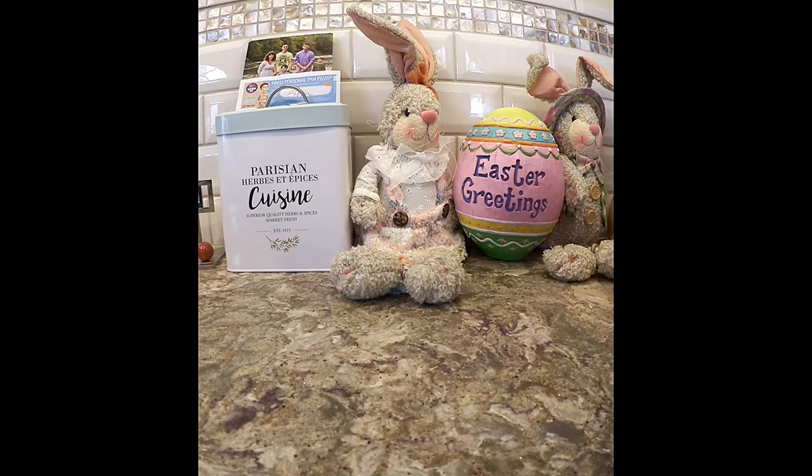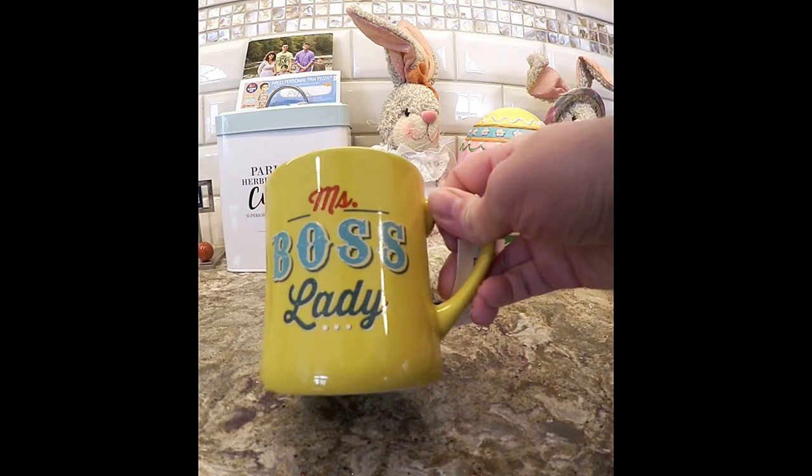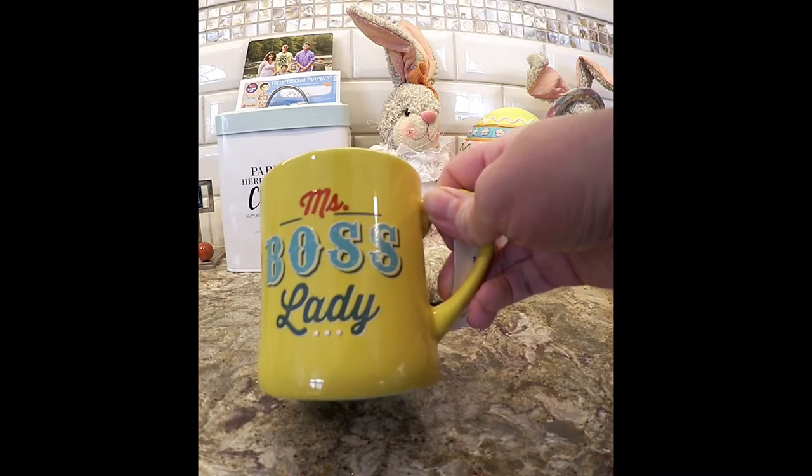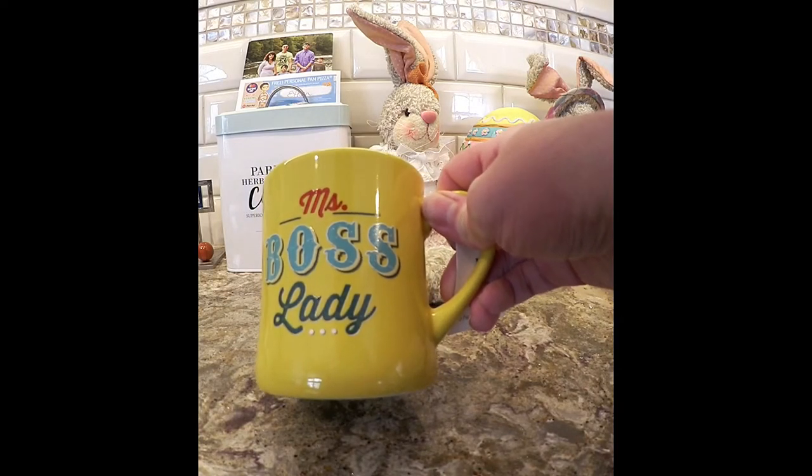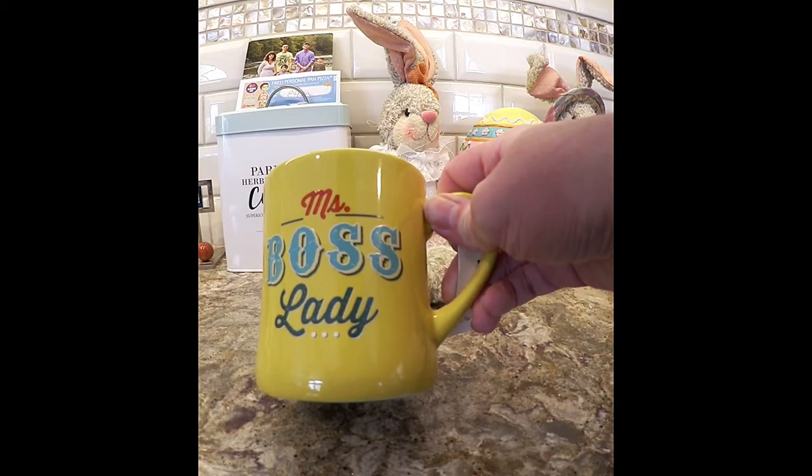I've been making videos, I just haven't been getting them posted, so you're going to probably see a lot post. Let me show you something I got from Burlington. I told you mugs are my weakness, and I was with my son — he was getting ready for a trip so we went to get some clothing and stopped in the Burlington Coat Factory.